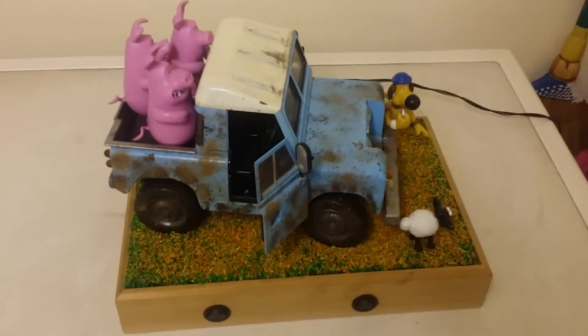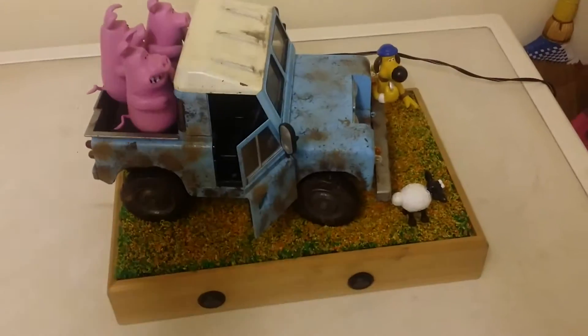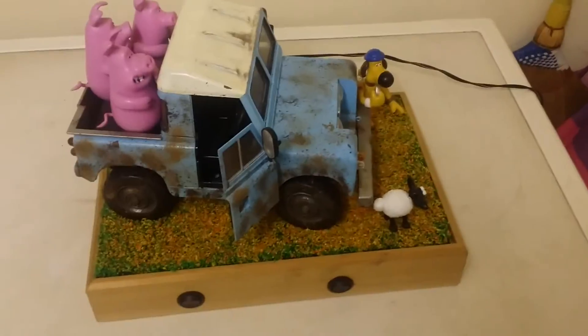Hey guys, Craig here, SaberUK on the forum. Here's the finish on the Shaun the Sheep dio. I'll just do a quick overview of it — it's long overdue, I should have done this months ago when I actually finished it, but here we go.